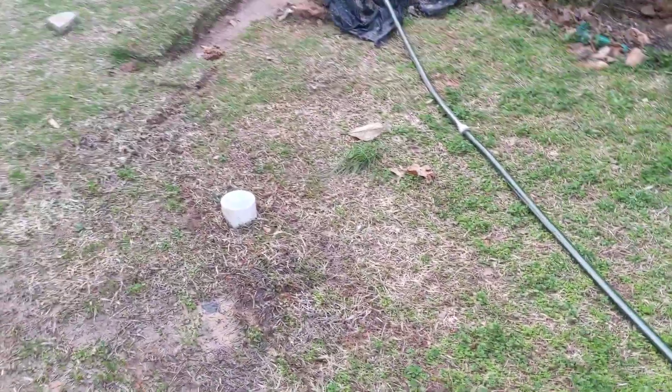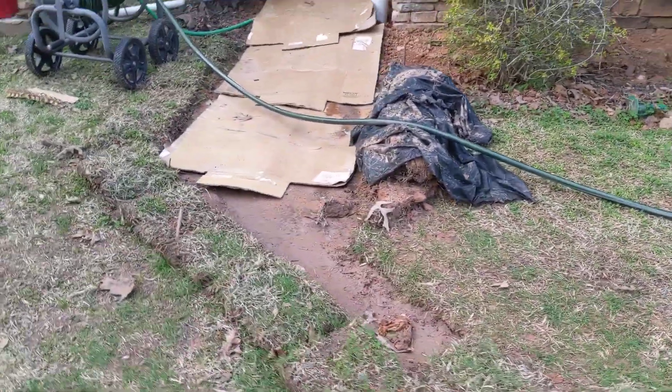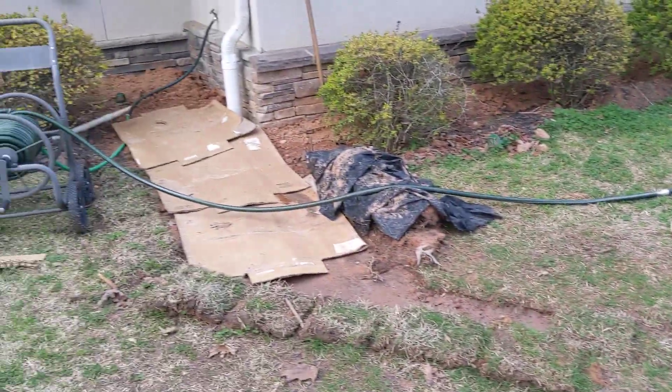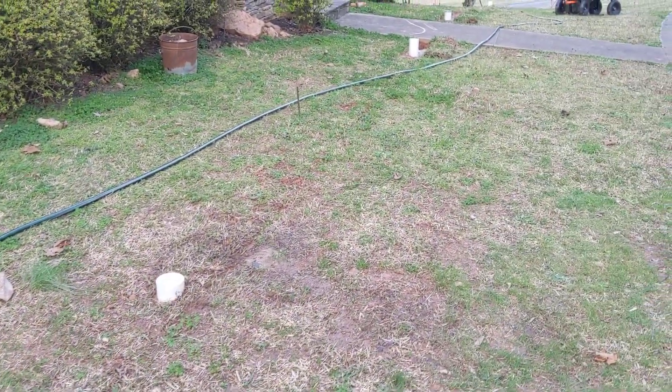And if me walking this felt like a long ways, just remember I had to dig this. Don't mind that cardboard — that's just there to keep the rain from splashing for now, but I'll get that side put back in place here real soon.